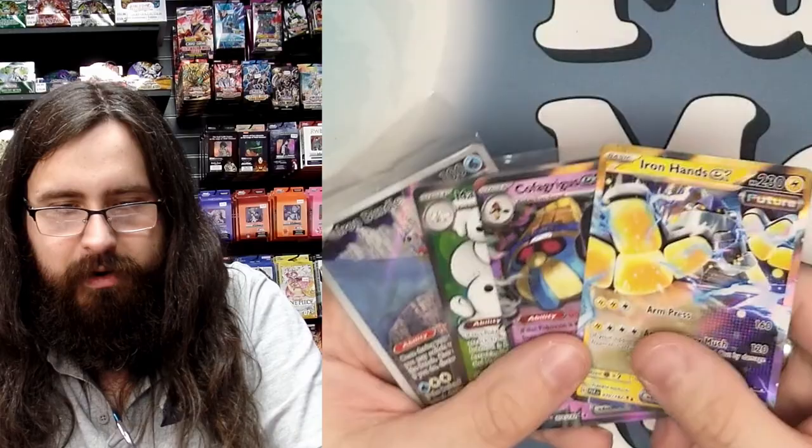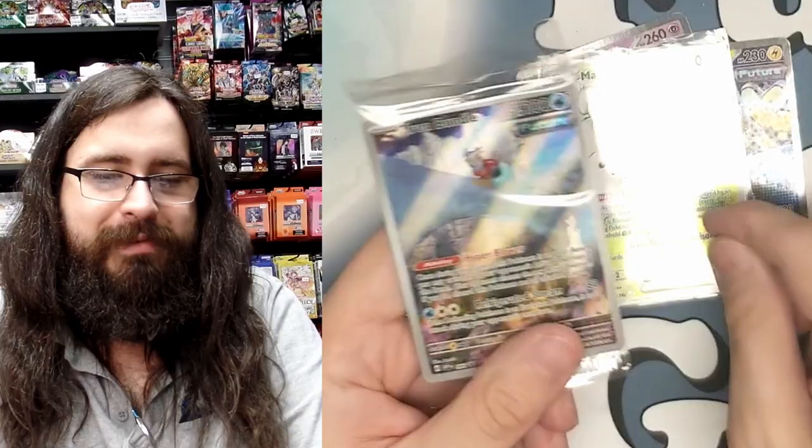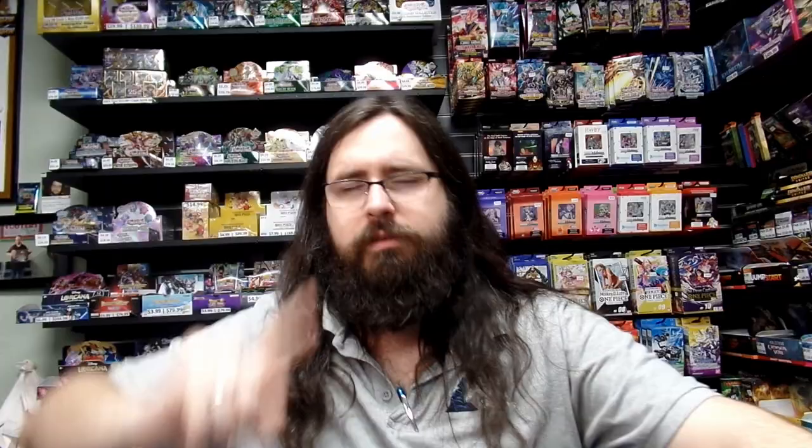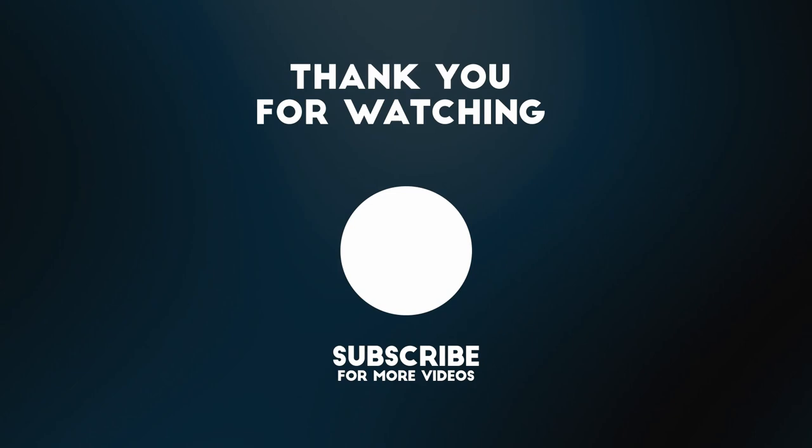Let's do a quick once-over of our hits: we have an Iron Hands EX, a Cofagrigus EX, a Moushold EX, and a really cool Iron Bundle illustration. All of those amazing foils are going to be given away — just comment down below your favorite card in Paradox Rift and your favorite card we pulled today. My favorite pull is probably the Moushold — they're just so adorable. And my favorite card in the set is definitely the Roaring Moon EX — its art is absolutely gorgeous. My name is Tandem from Full Moon Games, see you in the next pack opening!